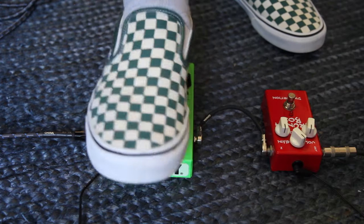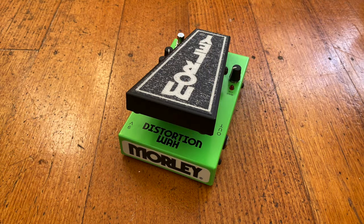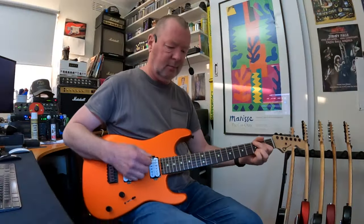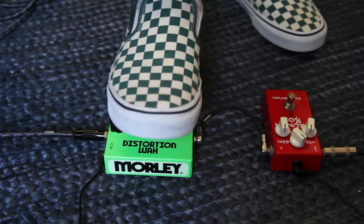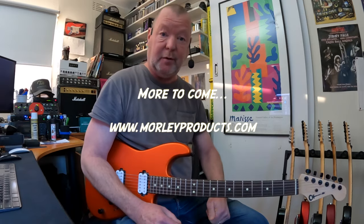Oh yeah! But it can do clean too. Fabulous. The distortion wah comes in beautiful slime green, and let's move on.